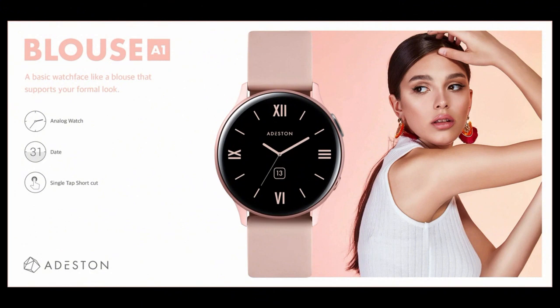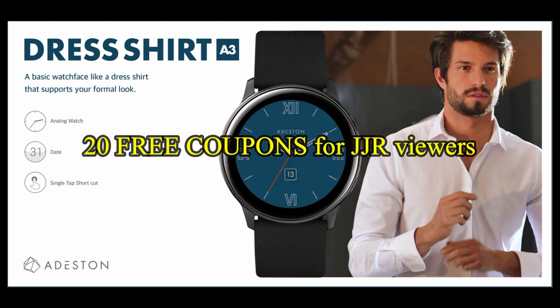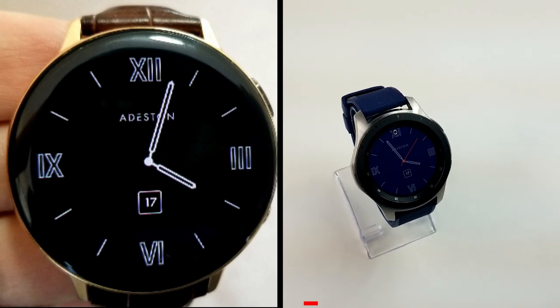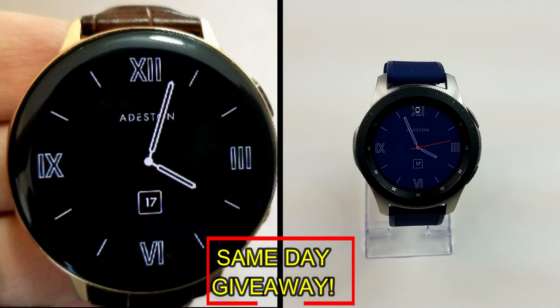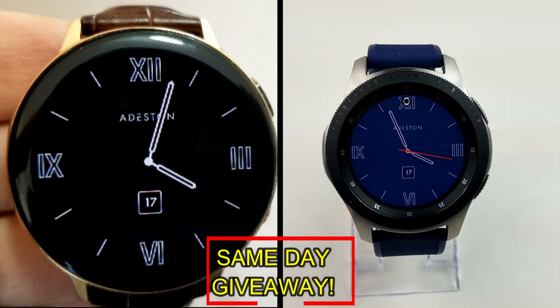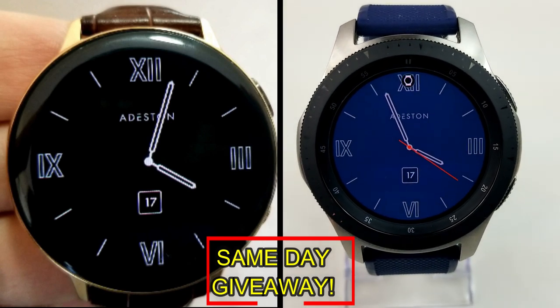If you want more information on the watch faces reviewed today, simply do a search in the Galaxy App Store under the name of A Destin. The full details including the direct link are included in the video description. I'm also giving away free coupons to random lucky viewers that comment below — I'll leave a reply under the winner's comment to let them know how they can get a coupon. Good luck to everyone!